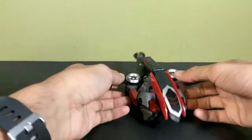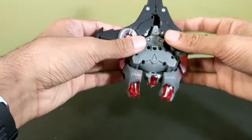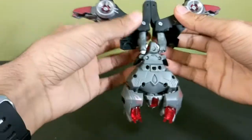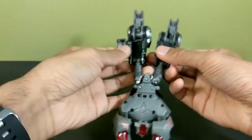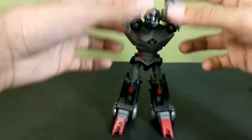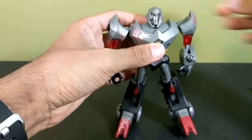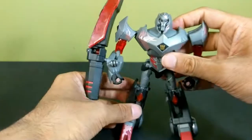To transform Megatron: first take the cannon off and set it aside. Then bring these panels out, unpeg this section, bring these in, fold them up, rotate them around, fold them up again, flip them over, bring the wings back all the way around, then fold out the feet and heel spurs — legs are done. Bring the shoulders down, unfold the arms, rotate at the shoulders, bring the elbows all the way around, then peg in the fusion cannon — it only goes in one way.